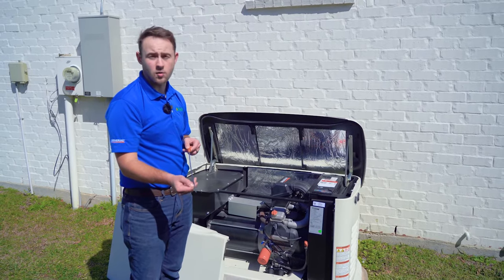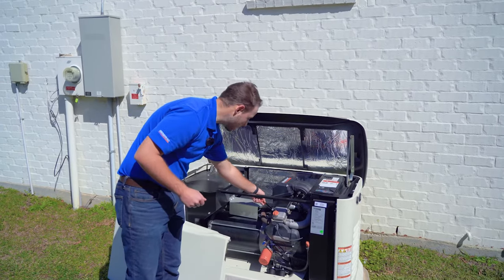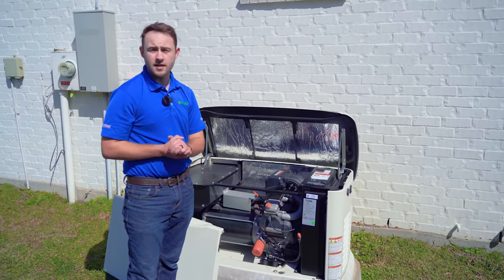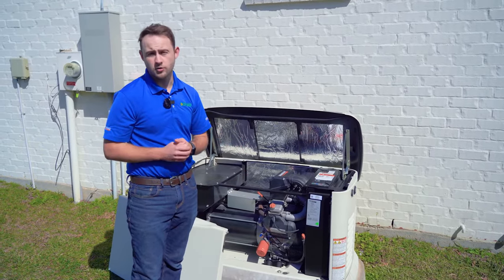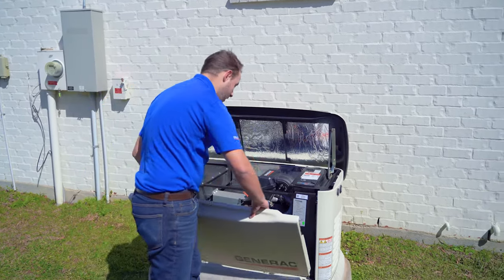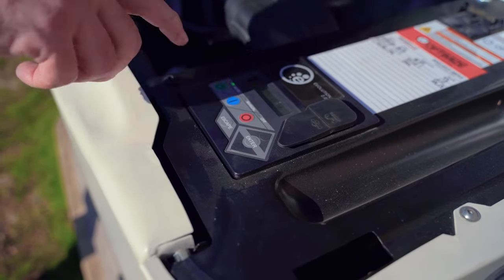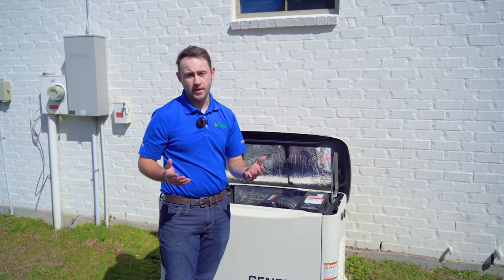Once you have ensured that you are at the right level, put the dipstick back in. Make sure all of your caps are tight, that your oil filter is tight, and then you are ready to go for at least another 200 hours or so before the next oil change is due. Just like anything else, you want to make sure your generator is prepared for another outage, so close everything back up and put the generator back in auto to make sure it's ready to go. Thank you again for trusting Optimize, the generator people.